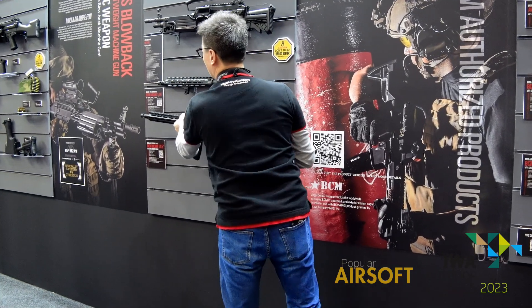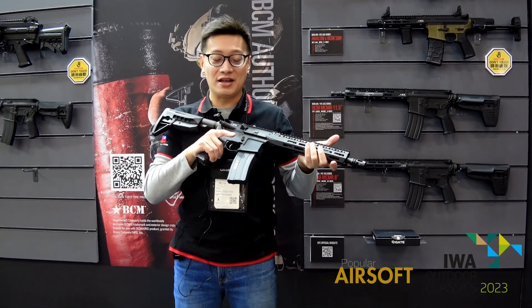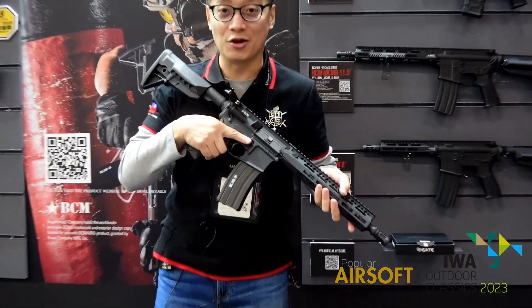Besides the 14.5-inch, there will also be a CQB 11.5-inch version. Thank you.